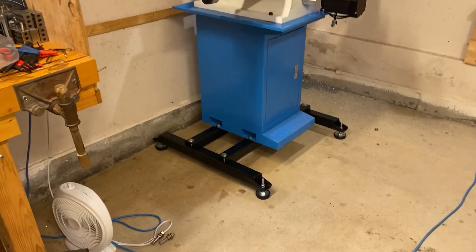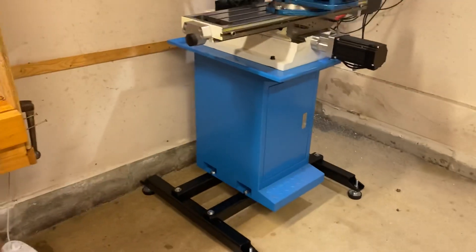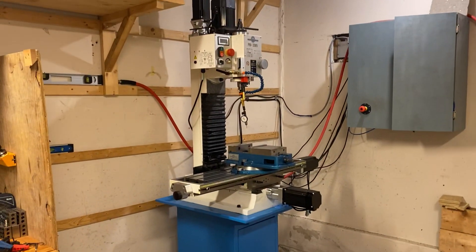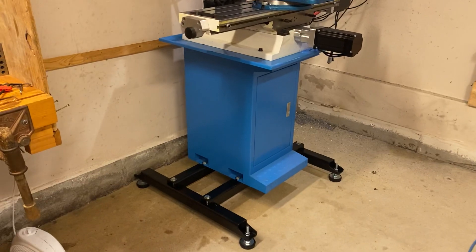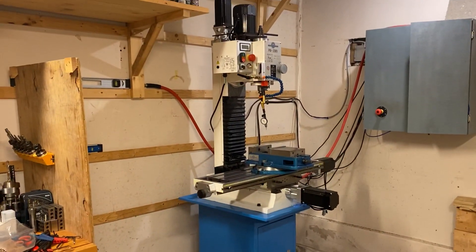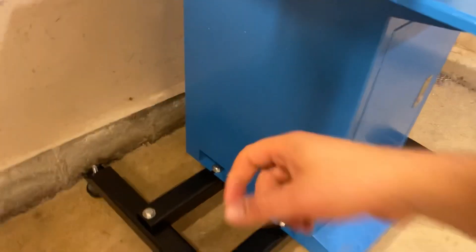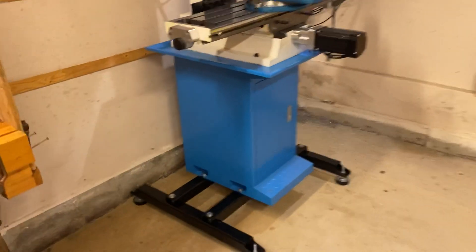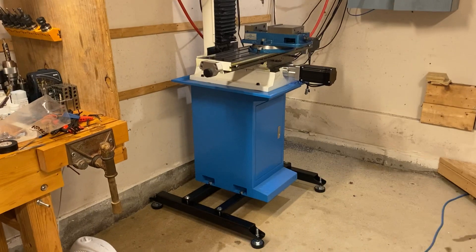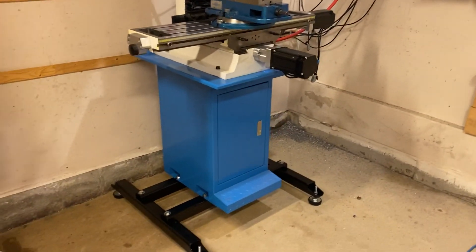It's not level right now so it could be acting a little bit like a barstool, but the real issue is this blue frame that I got as part of the PM30 accessories. It is junk, guys. If you're thinking about getting a PM30MV or 25MV or any of these benchtop mills that come with this kind of sheet metal frame or machine stand — don't do it.